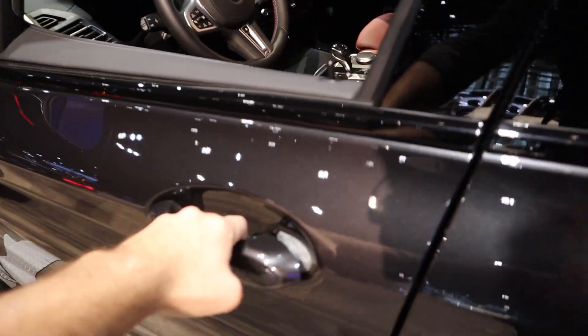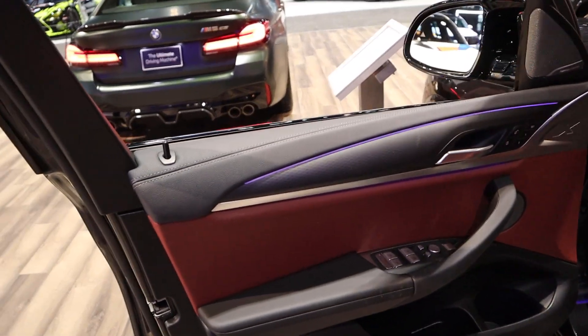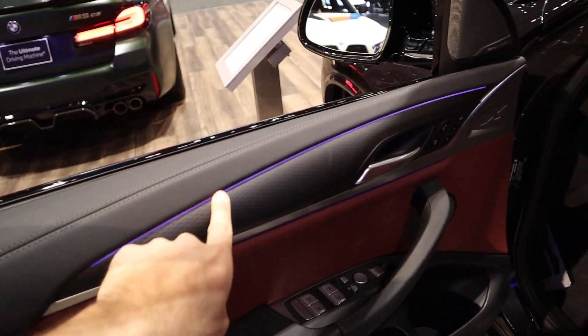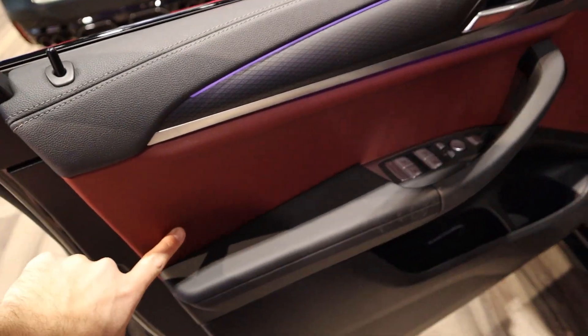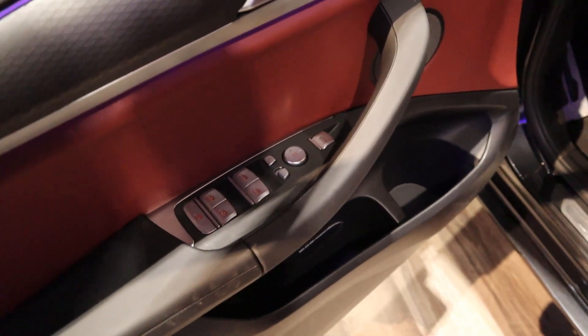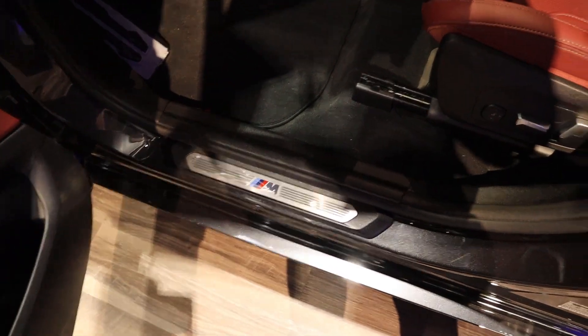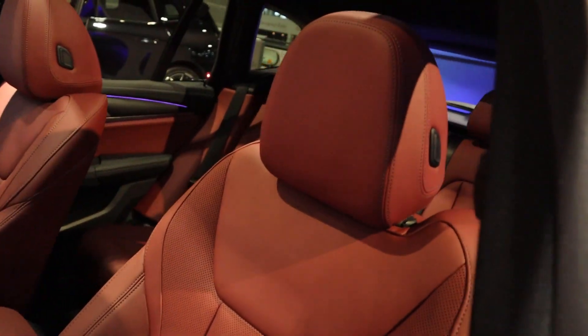Moving to the front door panel — again, really nice from a material standpoint all over. I love the design with the trim. The window controls look really nice aesthetically as well, which is another big plus. You've got memory seats, and of course another M badge — you've got to have a million M badges.